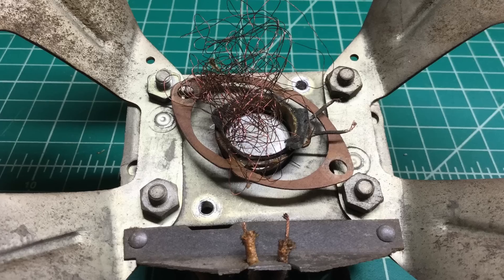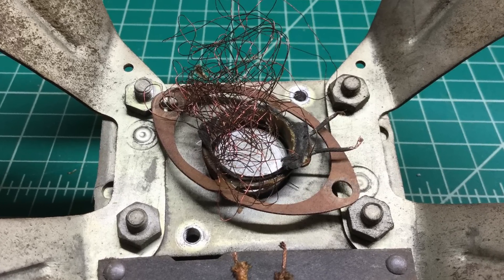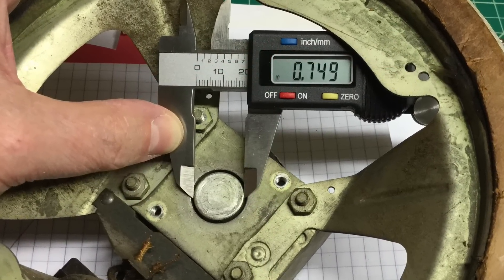Hello everyone, just a quick update here on the Grunau 460. You can see the problems I have with the voice coil. Here I am taking measurements — that center pole piece is right at three quarters of an inch.